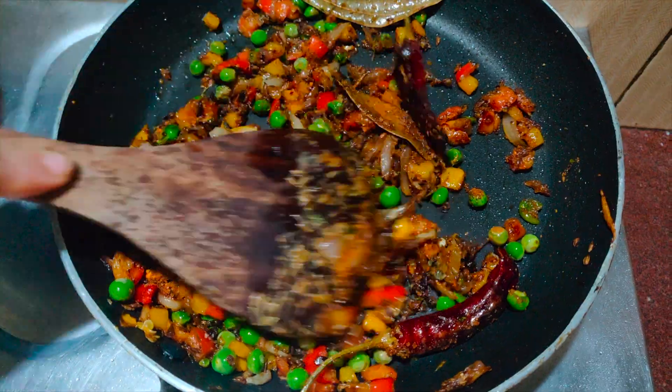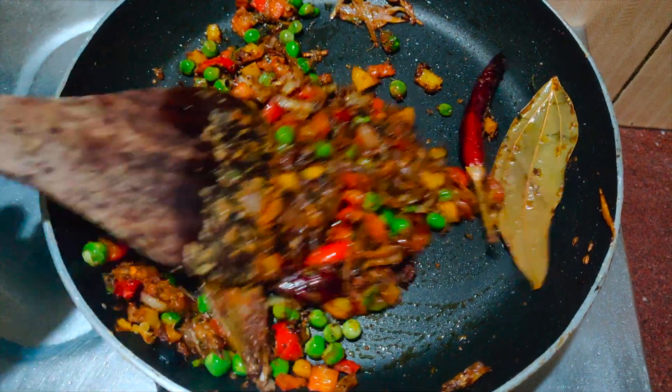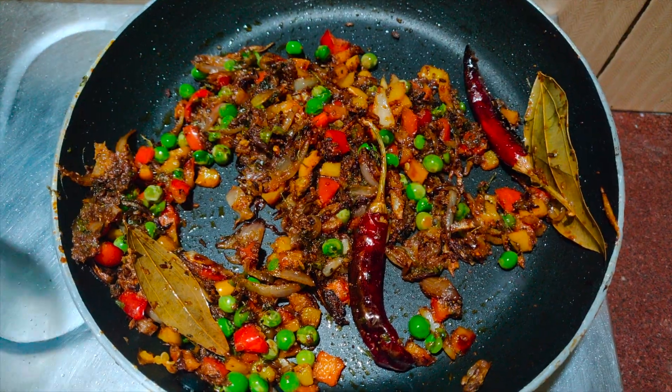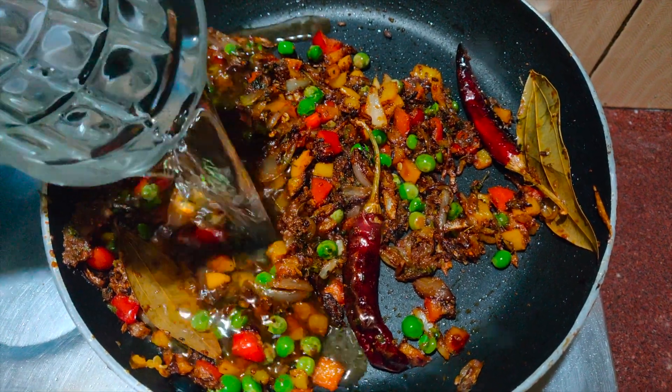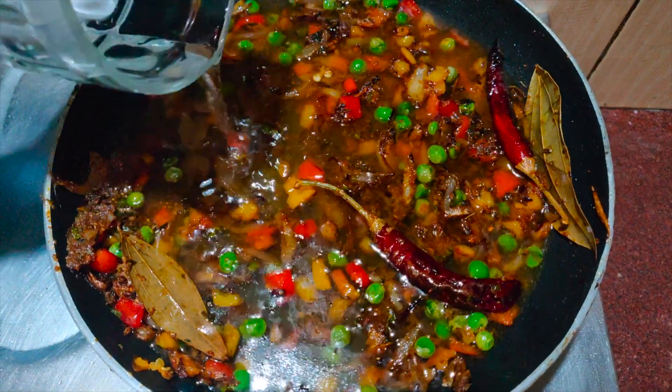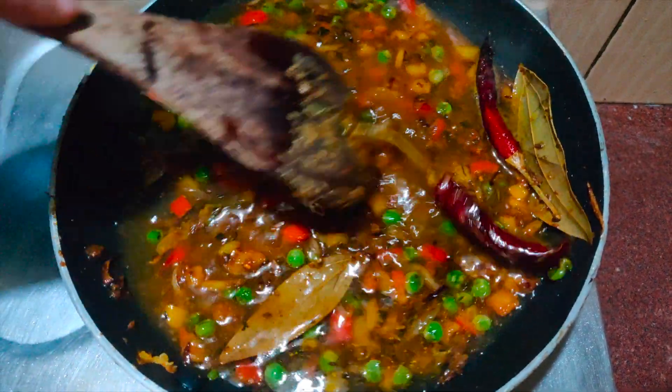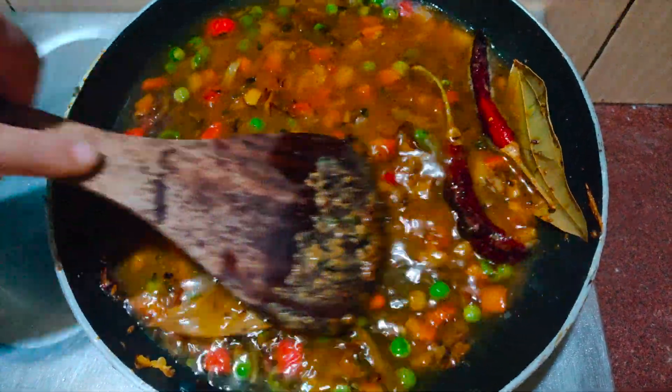Add a little water if you feel the masala is too dry. Add around one glass of water, give it a good mix, and let it come to a boil.